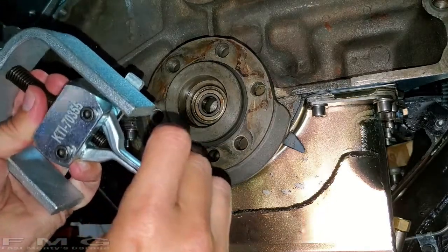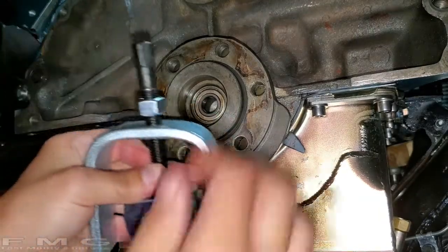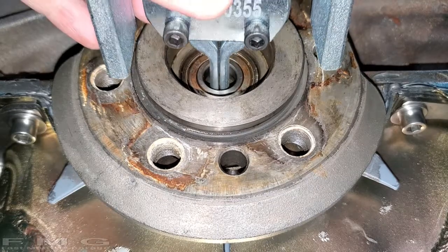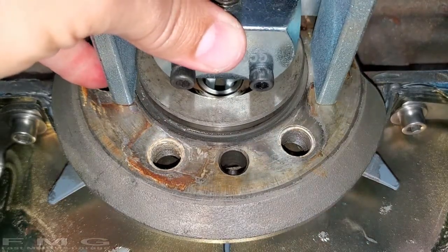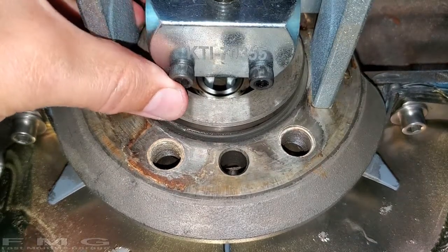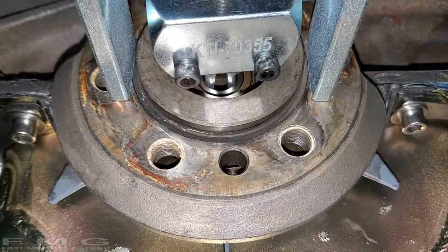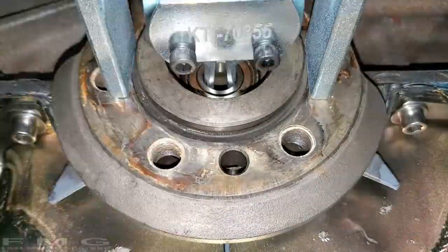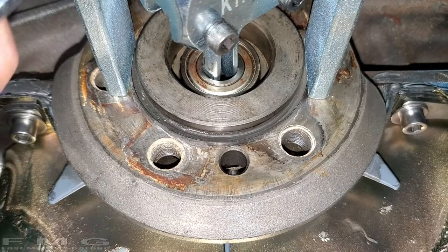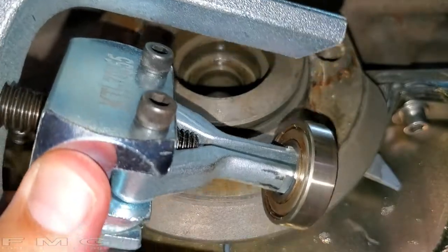Basically what the puller does is it goes in, expands, catches the inner race of the bearing, and pulls it out by turning a nut. I changed the camera angle so you can see it in action. Good engagement — I'm starting to tighten the nut... almost there... and something worked according to plan. Love it.